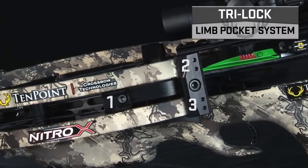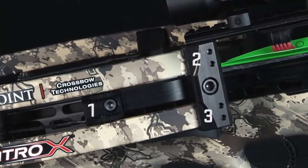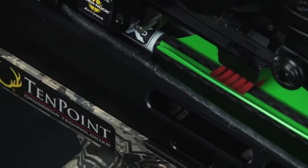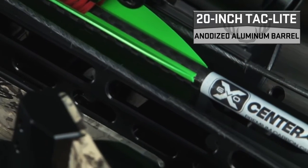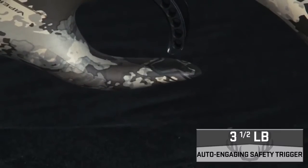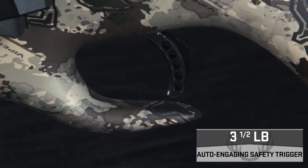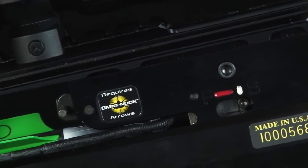At the bow assembly's foundation is a lightweight CNC machined 7075 aircraft grade aluminum riser, featuring the company's tri-lock pocket system that ensures perfect alignment between the pocket and limbs for increased accuracy. The NXT bow assembly is mounted to a black anodized 20 inch tack light aluminum barrel that dramatically reduces weight, noise, and vibration. It is fitted with the company's 3.5 pound auto-engaging safety trigger, housed in a lightweight machined aluminum trigger box.